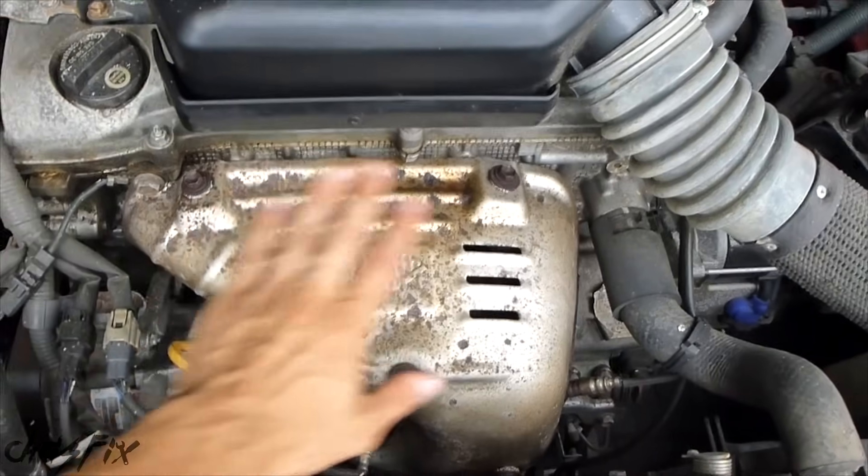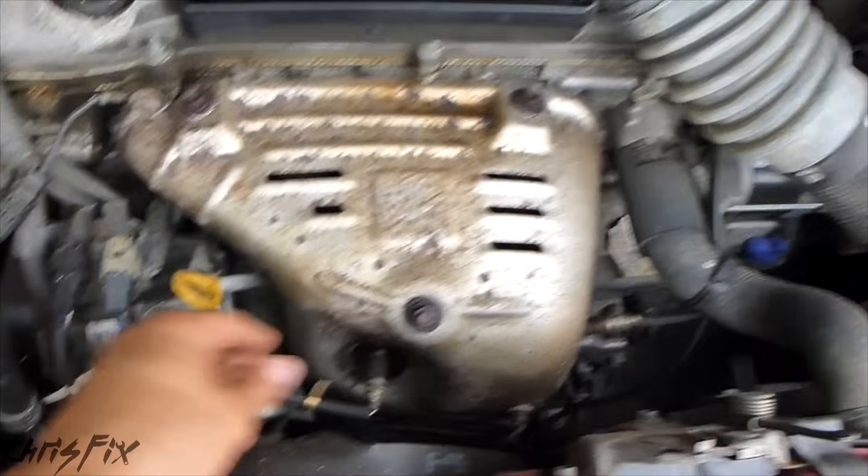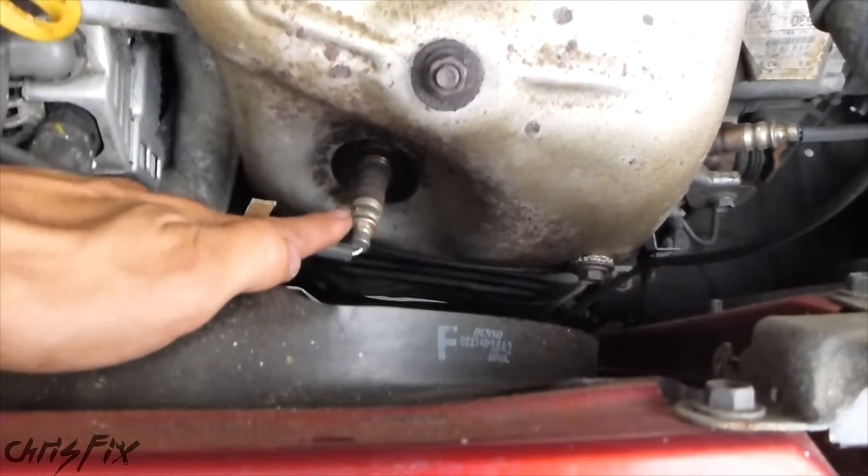Here's our exhaust manifold where the new sensor screws into. You want to make sure the engine is cool because this gets very hot and you'll burn yourself. What you're looking for is bank 2 sensor 1 — this is the sensor right here.